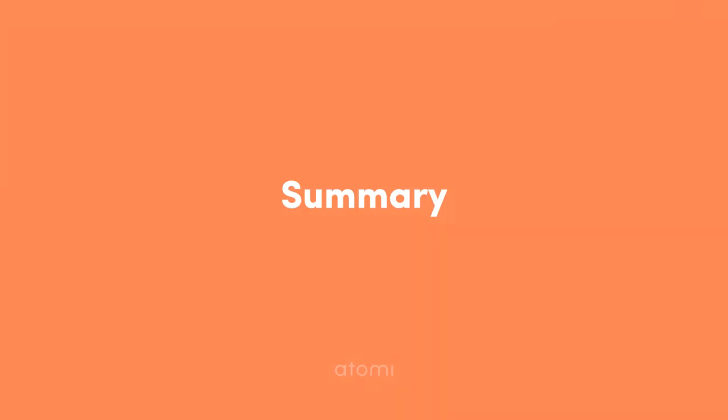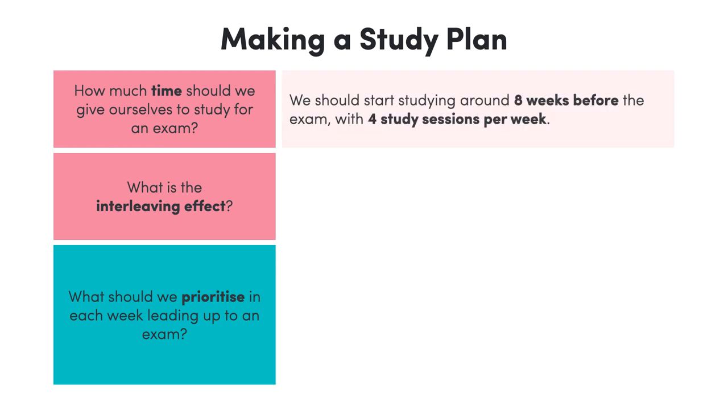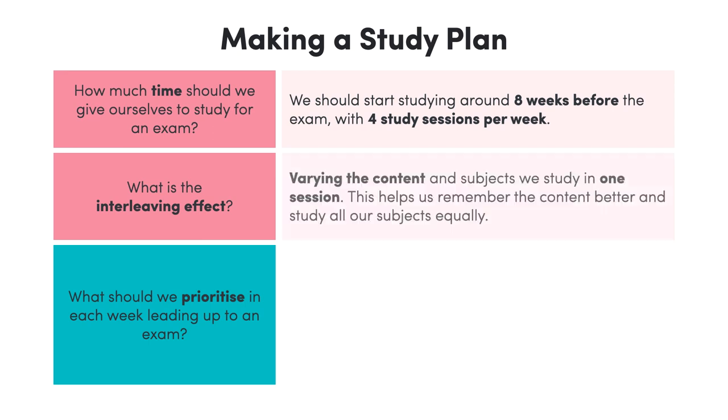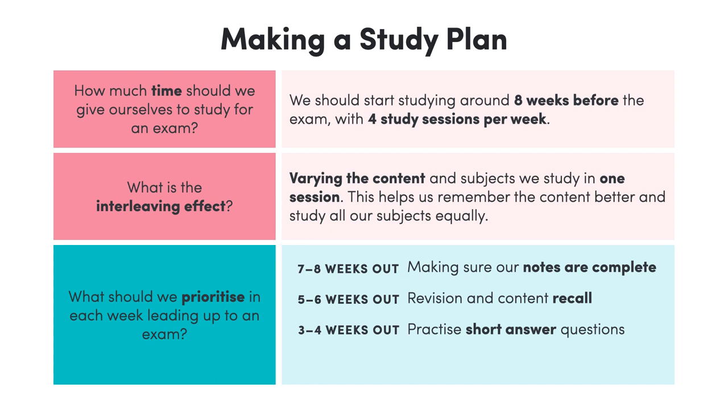In this lesson, we learned how to use a study plan to prepare for our exams. Let's recall what we covered today. We should always give ourselves at least two months or eight weeks to study for an exam. Four hours per week and eight study sessions per fortnight should be our goal to give ourselves enough time to smash our exams. The interleaving effect is when we mix up the types of questions and subjects we study for, to remember content better and distribute our time evenly across all subjects. When following a study plan, we should always prioritise moving from learning content to testing or recalling the content. Seven to eight weeks out, make sure notes are in order. Five to six weeks, focus on content recall and multiple choice questions. Three to four weeks, start doing short answer questions. And one to two weeks before the exam, complete as many past papers as possible.